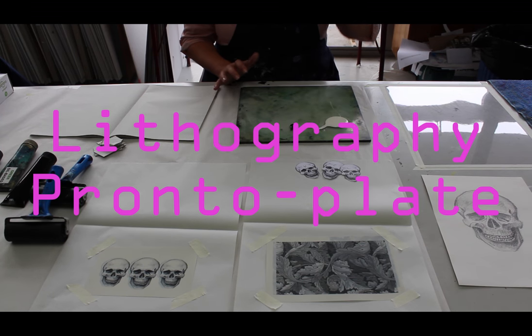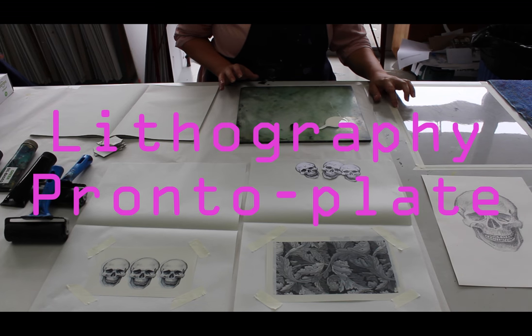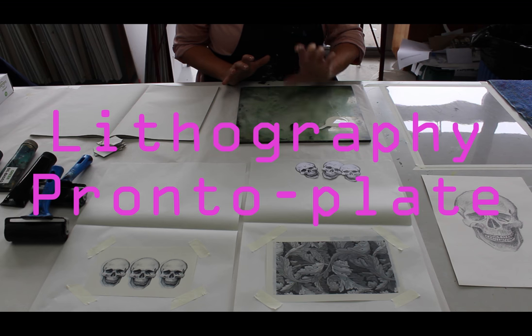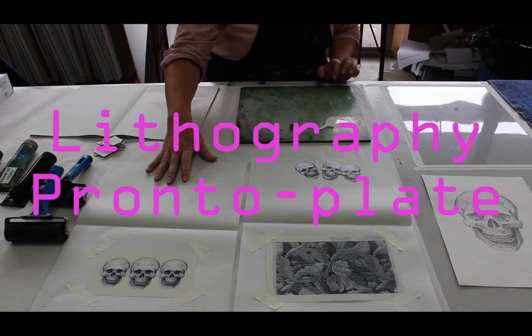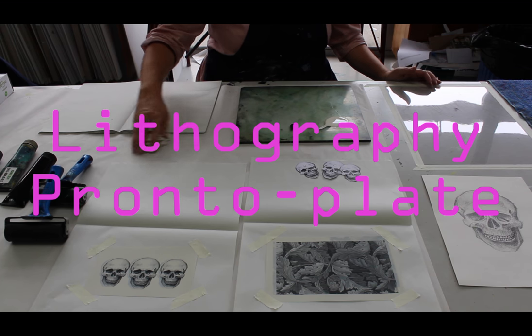This process is called lithography. As I started explaining yesterday, it's normally done on big limestone slabs about this thick, but we do it on pronto plates. So everything I need I've got set up, which is better than I normally have.